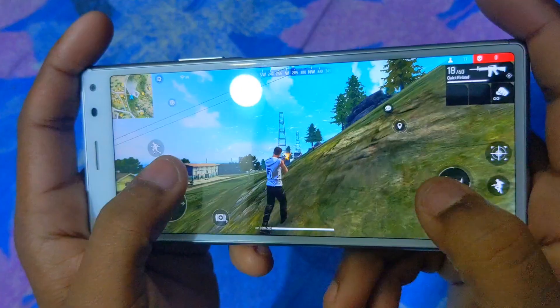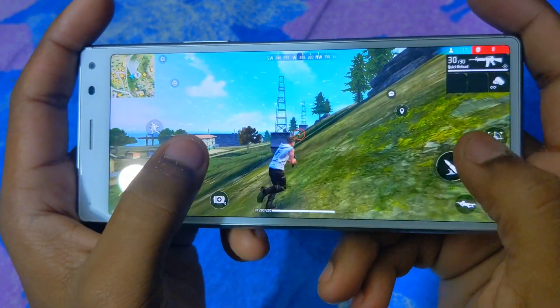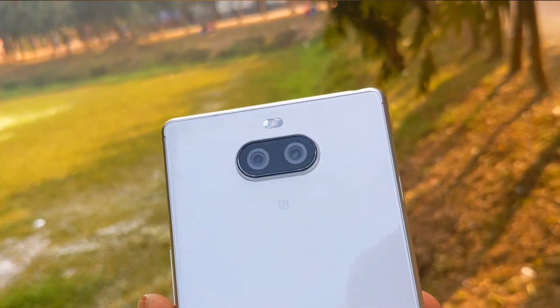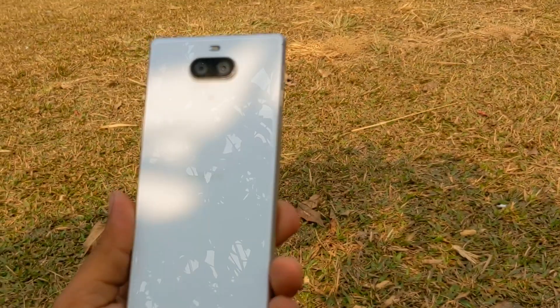Now let's take a look at the camera. The rear camera setup has a main shooter of 12MP, and the depth sensor is 8MP. The main shooter has an aperture of f/1.8 and the depth sensor has an aperture of f/2.4. The main shooter captures a little more detail.